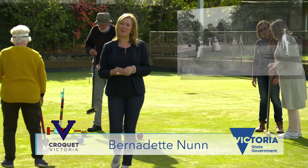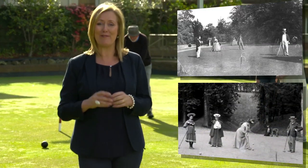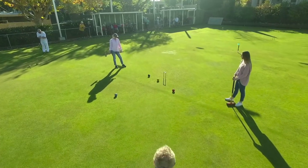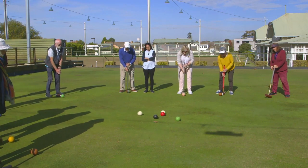Who would have thought that when Isaac Spratt registered the rules of croquet in London back in 1856, we'd still be playing a modified version of the game here in Victoria over 160 years later. Today we're going to demonstrate what you can get out of playing golf croquet. Let's start with some of the features of the game.